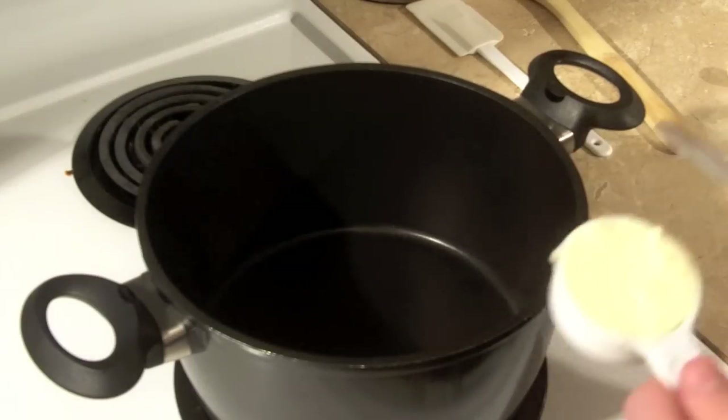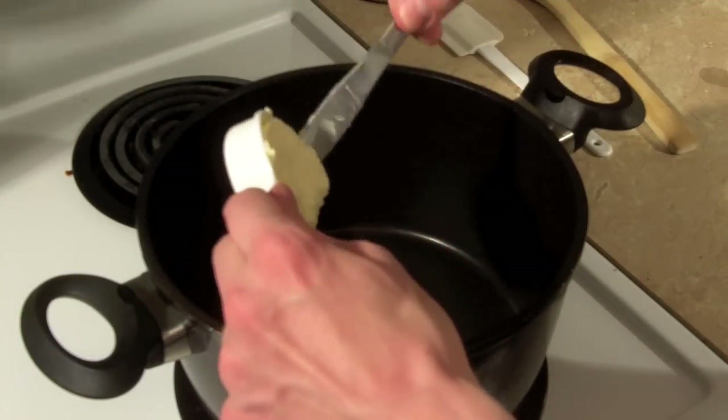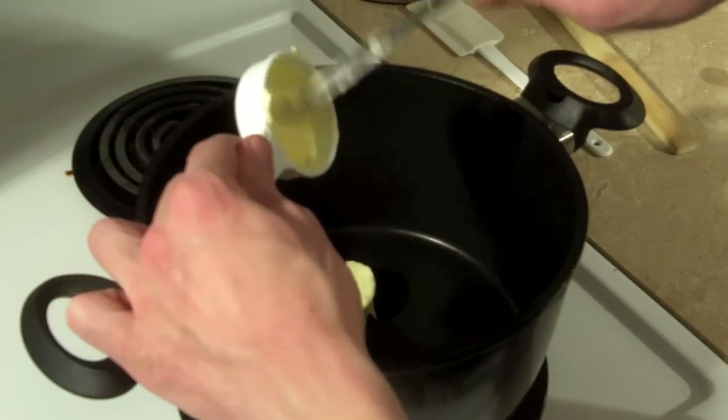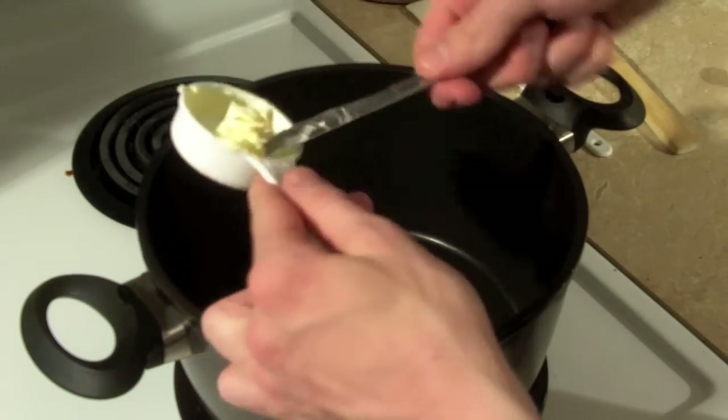So first what we are going to do is melt the margarine into a pan or pot, whatever you like to call it, on the stove at very low heat. You don't want to burn anything. Look at all that delicious butter.